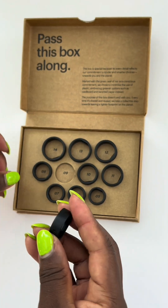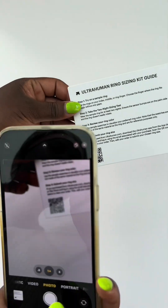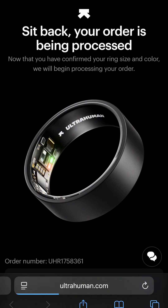If you're between two sizes, choose the one that's snug but still easy to wear in every scenario. When you're confident, scan the QR code inside your kit and submit your size in the Ultrahuman app — that ensures your actual ring is made to fit perfectly.